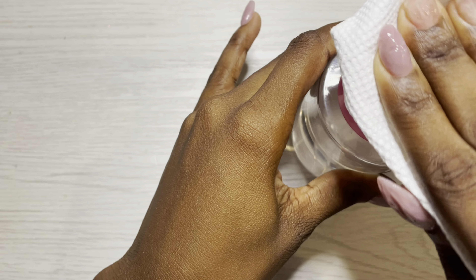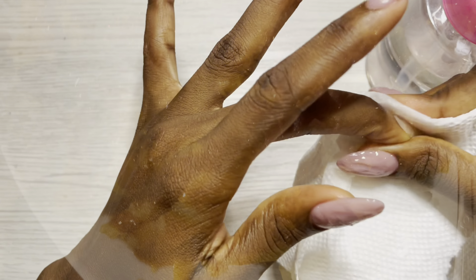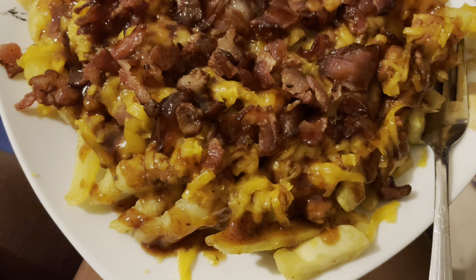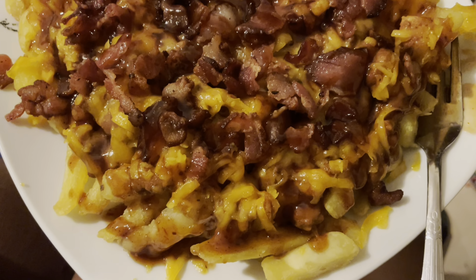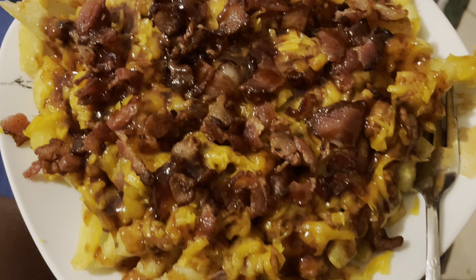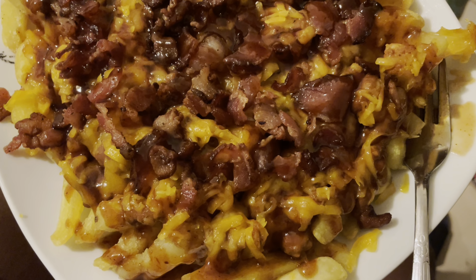Now let's get that inhibition layer off with some alcohol and a paper towel. I need to interrupt the regular programming to let you know what I'm eating right now: loaded fries — regular fries, chili, mild cheddar cheese, bacon, and barbecue sauce. I fully intend to eat this entire plate because I don't invite people to help me eat my food.